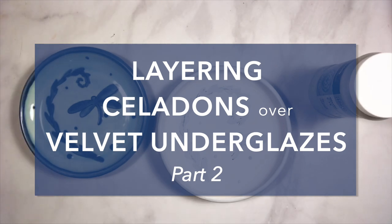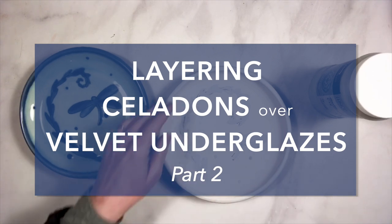Hello! Welcome back to Glazing with Amoco. This is part two.